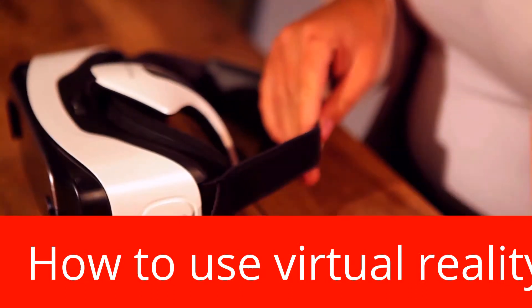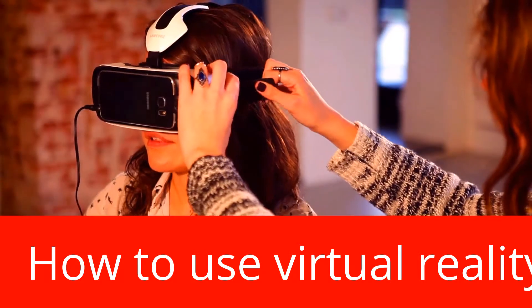You can loosen or tighten the strap on the side of your gear. Don't tighten it too much because that will hurt as well.